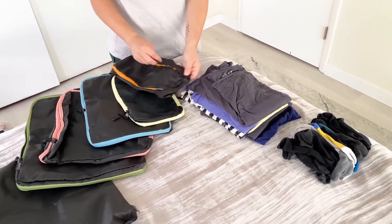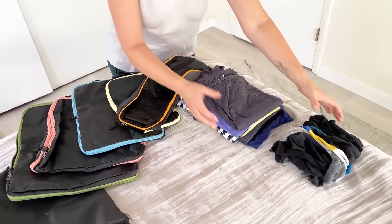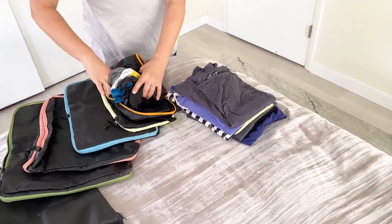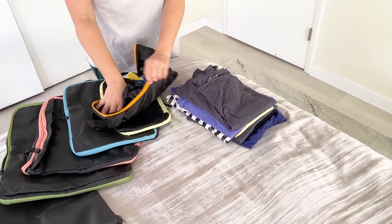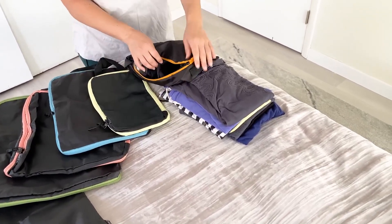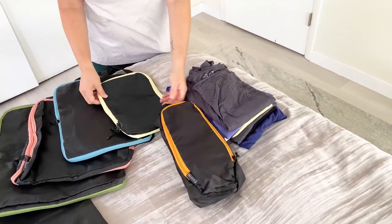You can put all sorts of things in here — makeup, socks, underwear, t-shirts, jeans, and such. This small orange one is the perfect size for my socks, and I even have room for underwear if I want to add it. That just zips right up and helps me stay organized.